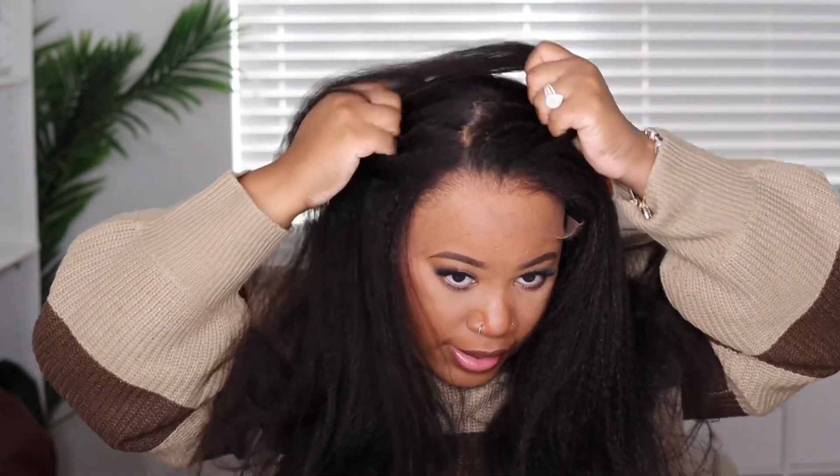Once I put my powder in, that's going to blend in anyway. It does come parted as a middle part, however you don't have to leave it parted in the middle — you could definitely part this on the side. They already go in and bleach the knots for you, so you really don't have to do too much to this one.